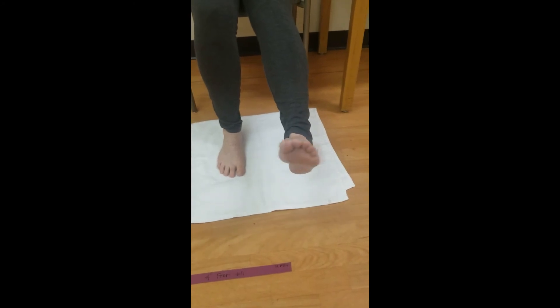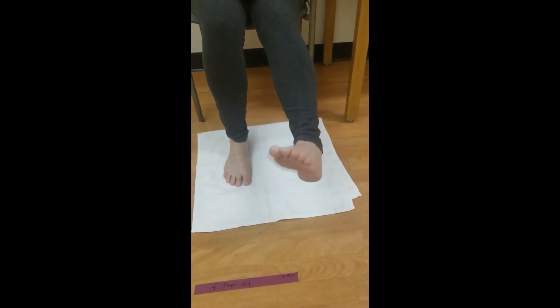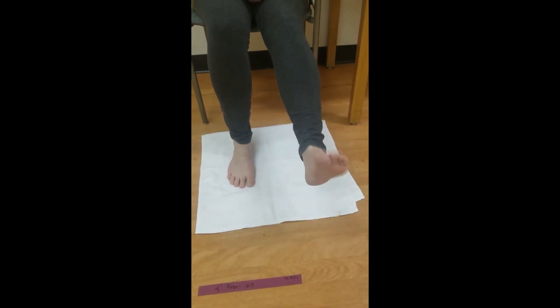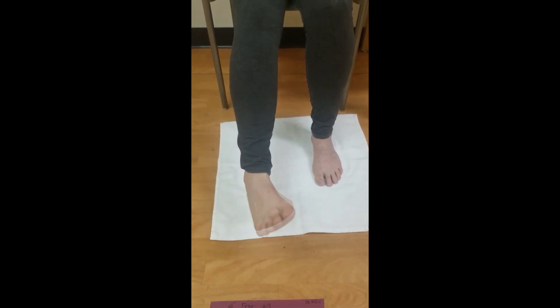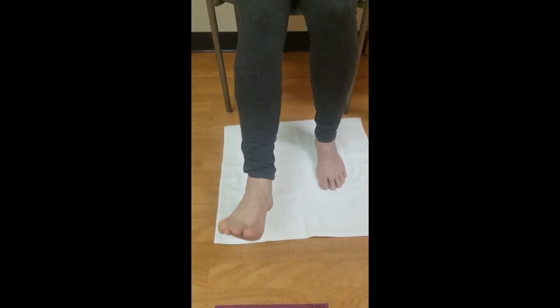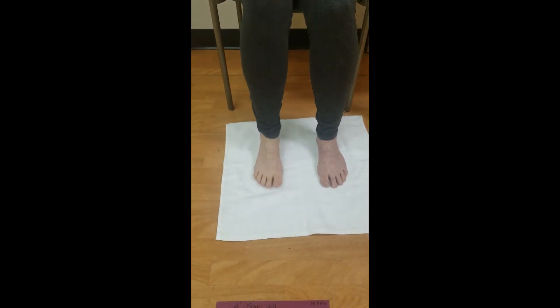With your foot slightly elevated in the air, slowly rotate your foot around in a large circle, keeping your toes pointed. Now change direction and repeat. Do this three to five times, then repeat on the other ankle.